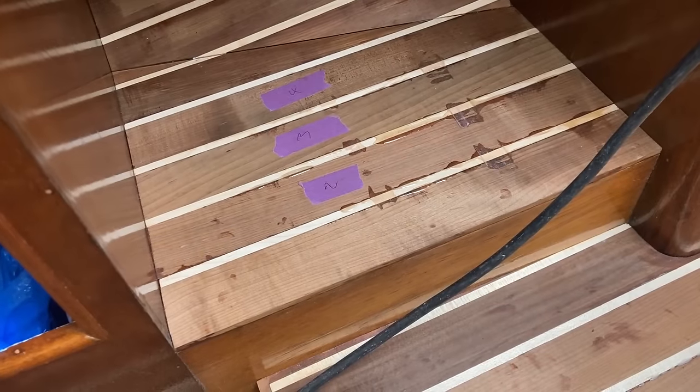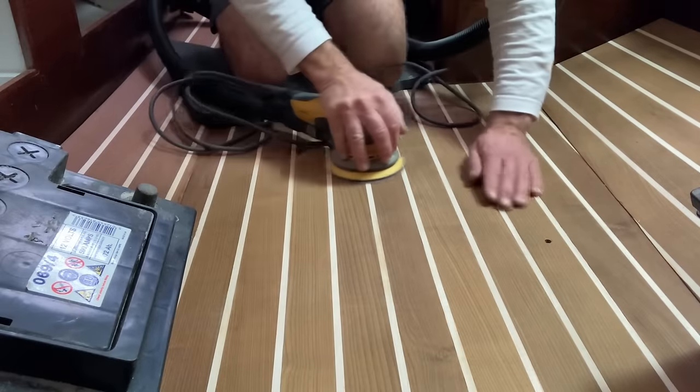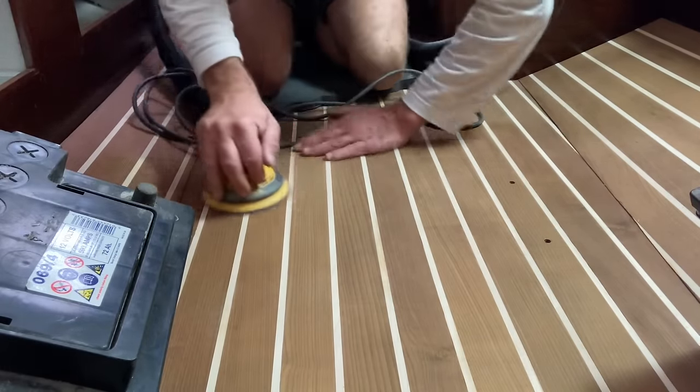This has been a bit of a marathon getting this floor in place, but I'm really, really pleased with the result — it's looking superb. A lot of hours have gone into it, but it really makes and finishes the cabin and it's going to look even better once it's all varnished and sealed. That's the bit of floor in the chart table area done, and that means every bit of floor that needs to be stuck down on this boat is now stuck down — which is a big milestone. I'm going to give everything a bit of a sand and then it can be varnished.